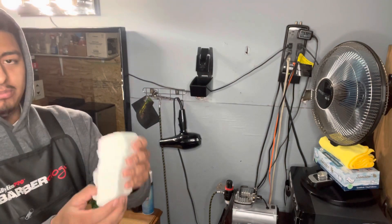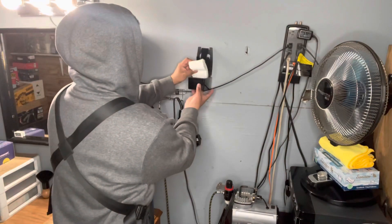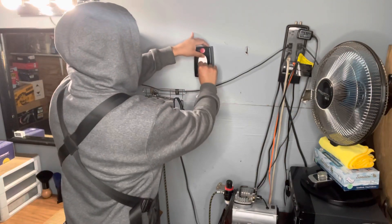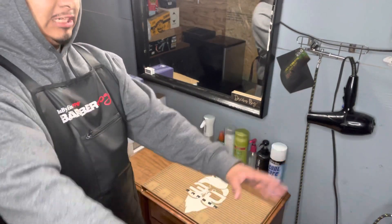Basically this is how you put it — just put it in here. And there you go. This is my whole station right here.